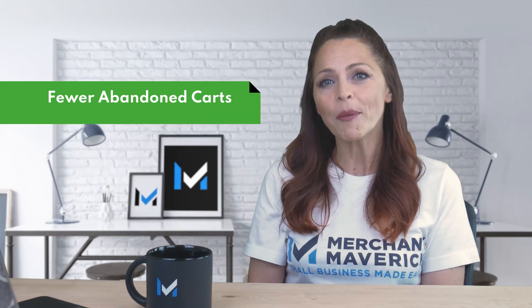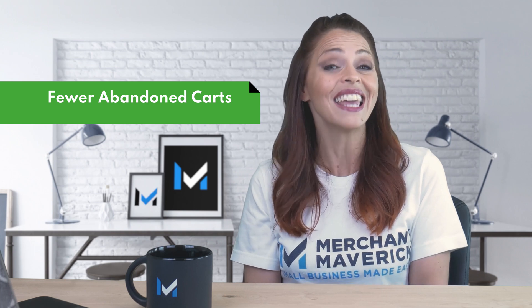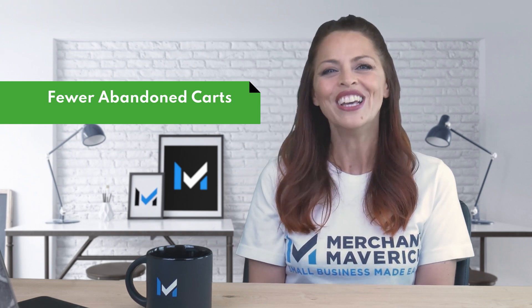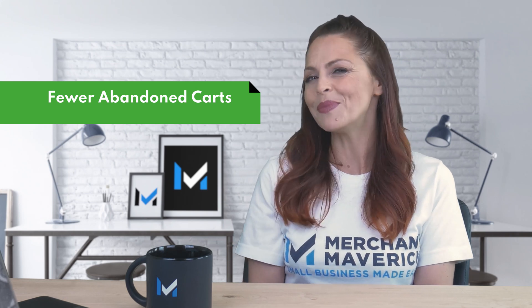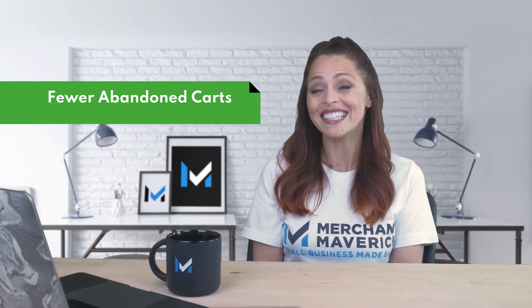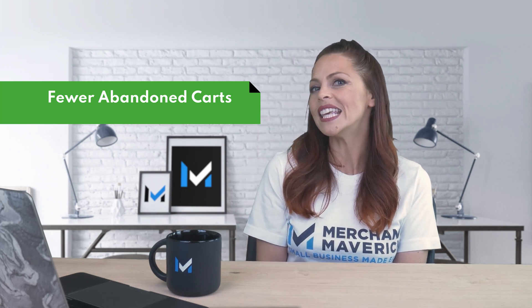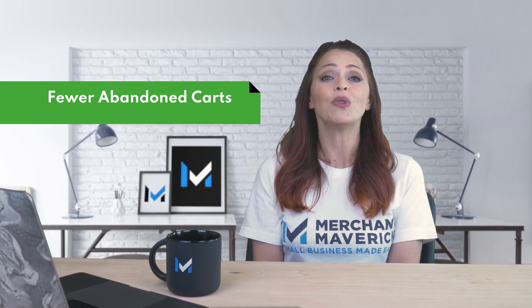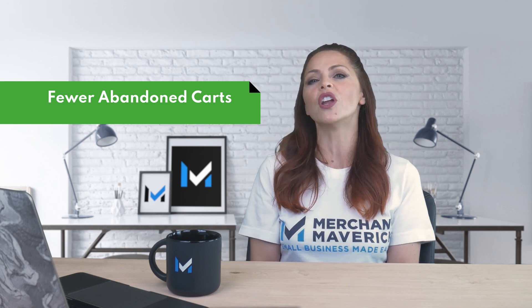When you add a payment option like ShopPay that stores your customers' billing and shipping information, you make it more likely that your customers will complete their purchases. Cart abandonment is a big problem facing e-commerce merchants, and streamlining the checkout process can only help your conversion rates.